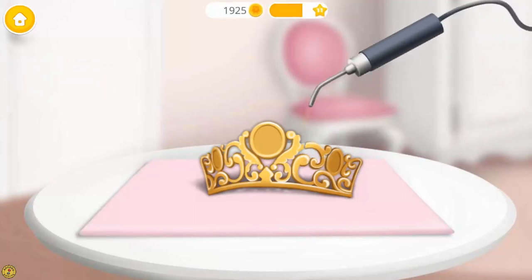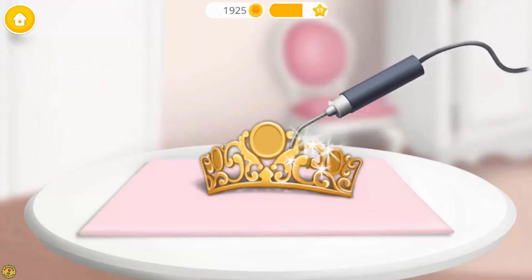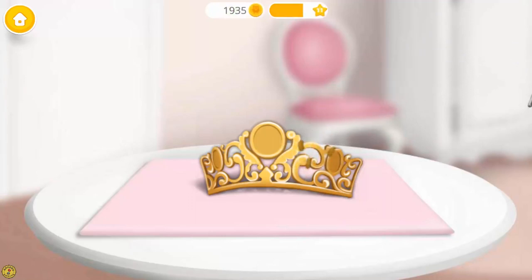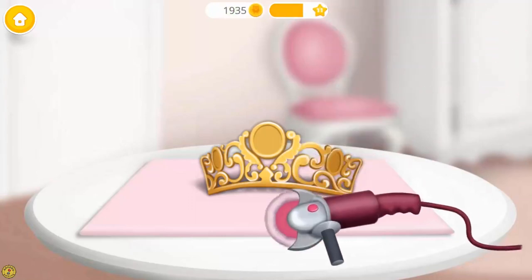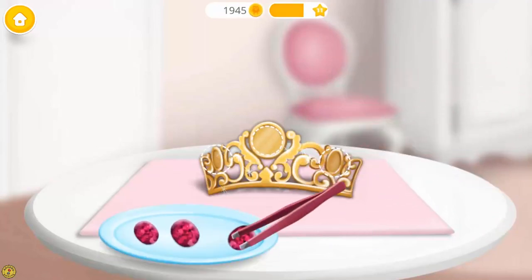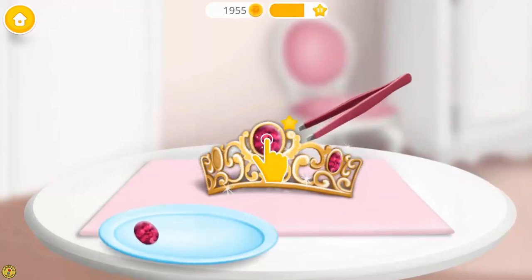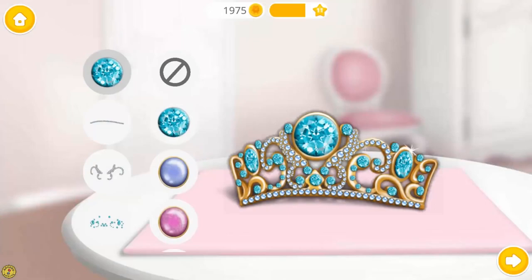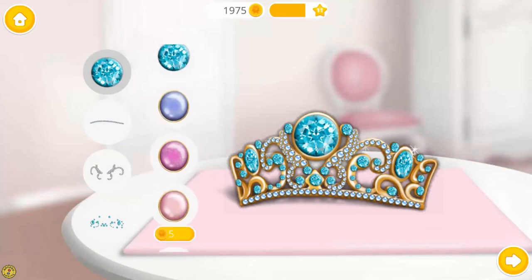Very good! Now let's solder it. Polish it. Almost done! Nice! Now decorate it the way you like.